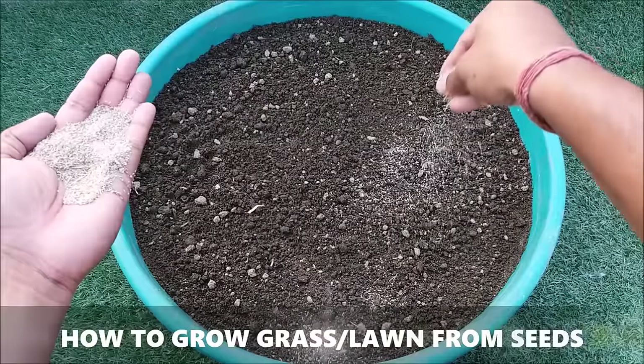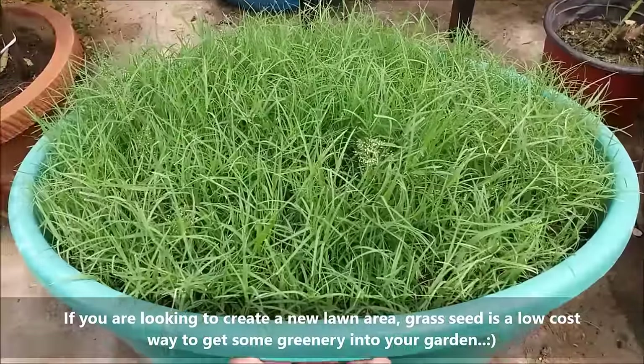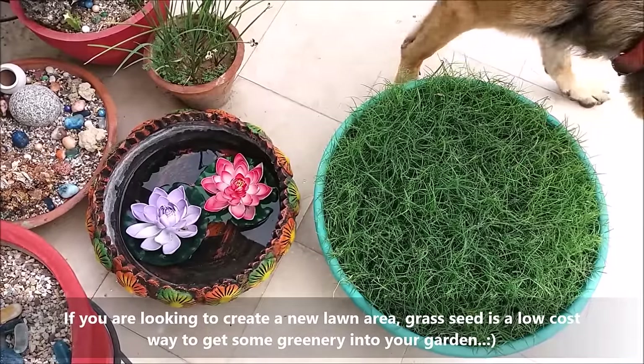In this video we will learn how to grow grass or lawn from seeds. If you are looking to create a new lawn area, grass seed is a low cost way to get some greenery into your garden.